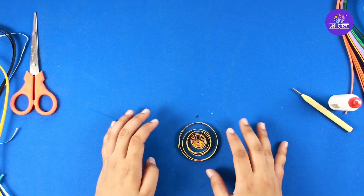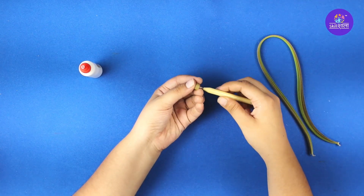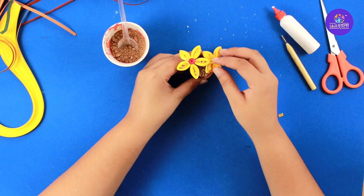By learning quilling art form, kids build skills which enhances their creativity, imagination, designing, concentration and cognitive development. So join our Quilling course or explore these activities and challenges.